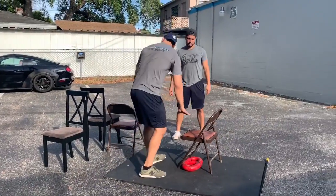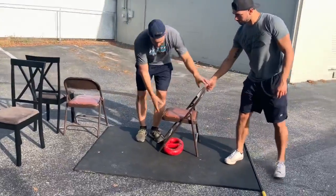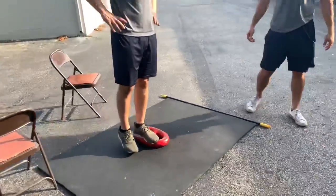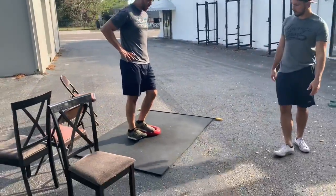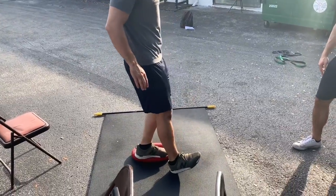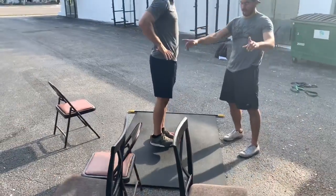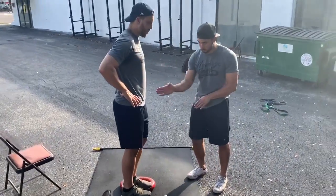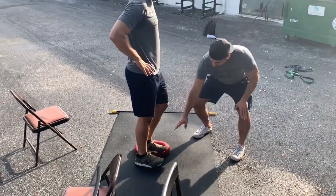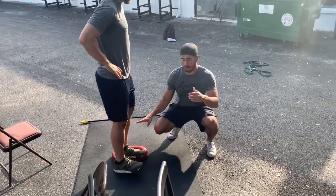Another version — depending on the height, this is a little high for a side step up. But as an example: the side step up is similar to the Poliquin step up, but here you just put the knee forward, touch with the heel, and go straight up. You go as low as you can without the heel elevating. Use anything from four inches to about a foot high, depending on how strong you are.